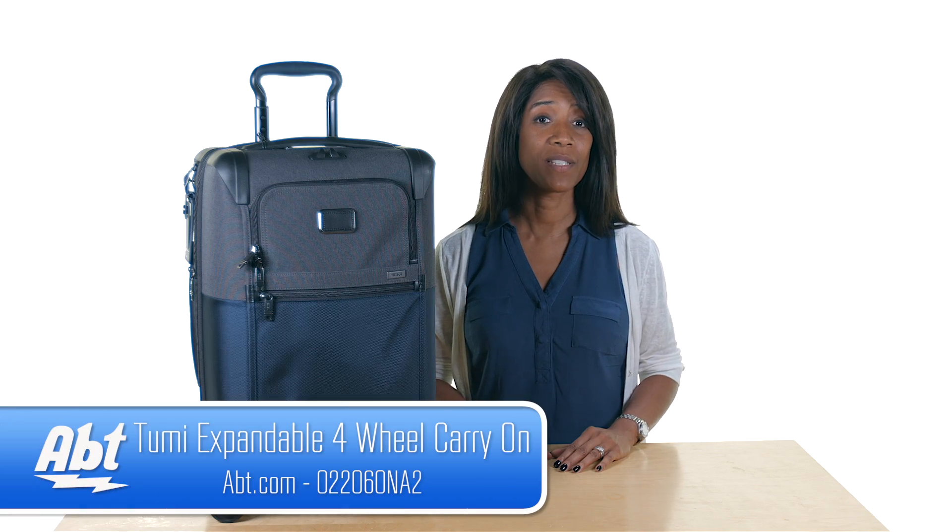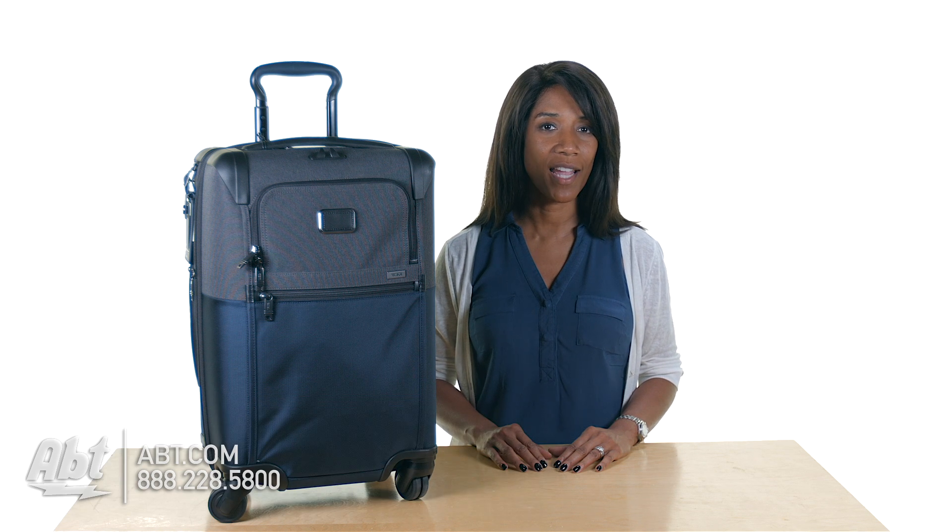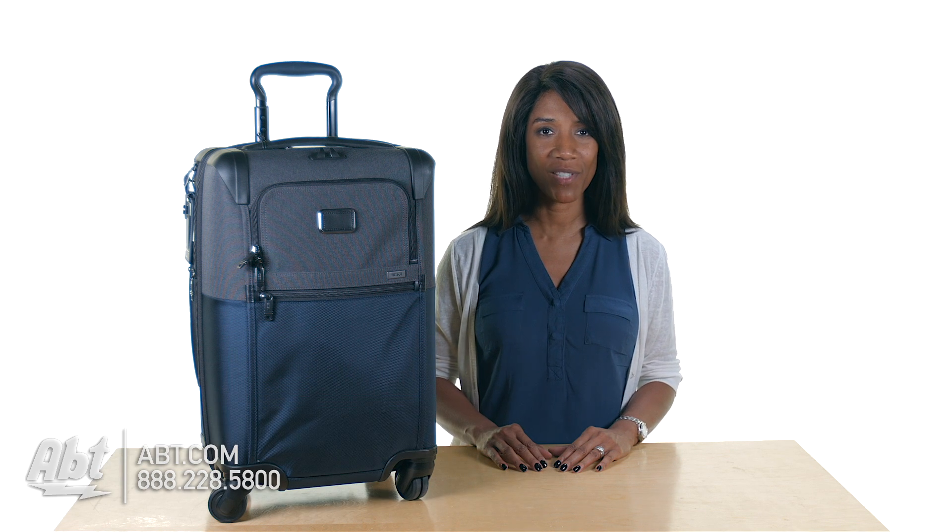To learn more about this carry-on and many other items from our Tumi store, visit us at app.com. And be sure to like, comment, and subscribe on our YouTube channel.